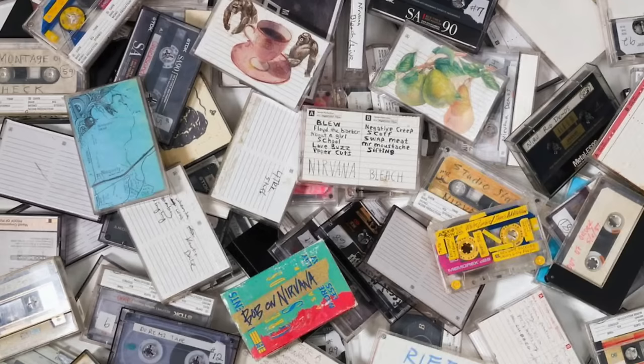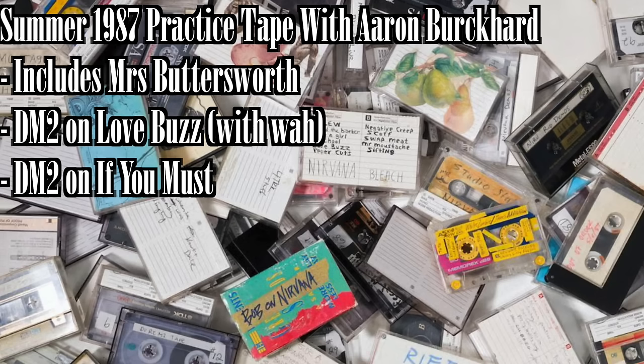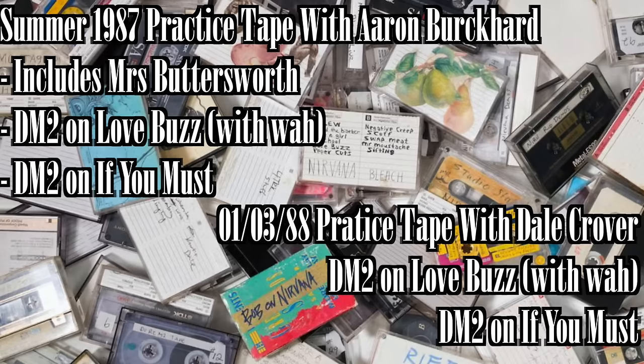So those are the two ways Kurt Cobain used his delay pedal. There are a few more examples where we can hear it. There's the summer 1987 practice tape with Aaron Burkhardt on drums — that's the tape where 'Mrs. Buttersworth' comes from — where you can hear it on Love Buzz with the wah, and also by itself on 'If You Must.' You can also hear it on the practice tape with Dale Krover from January 3rd, 1988.